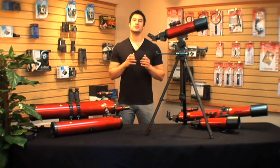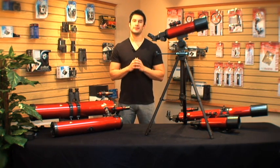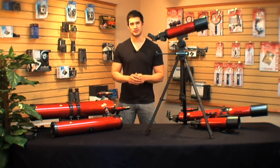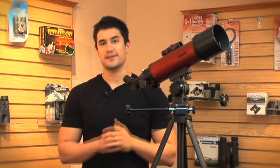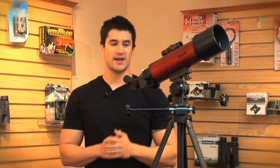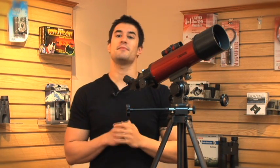Unlike the RP100, the RP200 is a refractor telescope. This holds the traditional design of a telescope and is perfect for someone who is just starting out. It has a lot to offer in a compact package. The aperture size of the RP200 is 80mm. This will allow a lot of light to come through and give you a sharp view of the sky. For a telescope that is just under 2 feet long, you can see millions of miles into space.